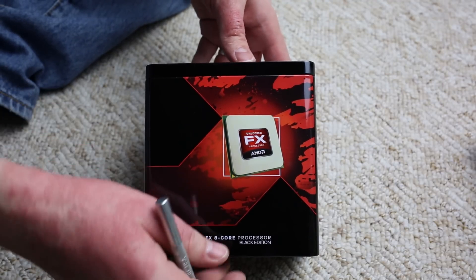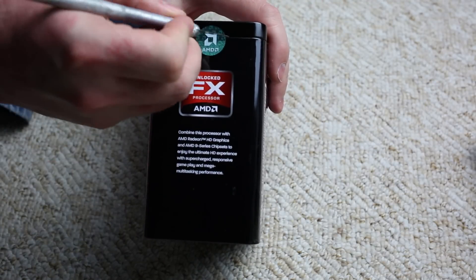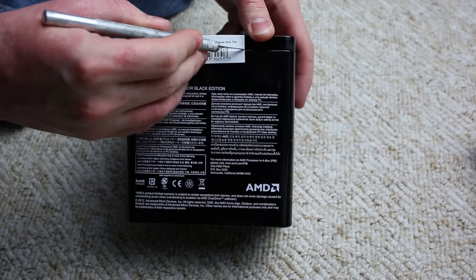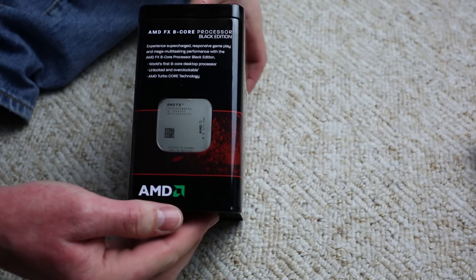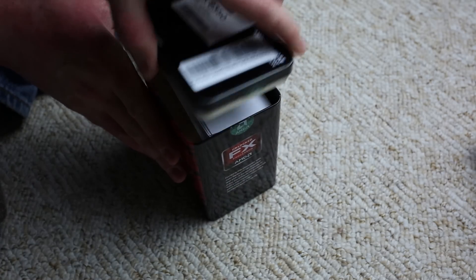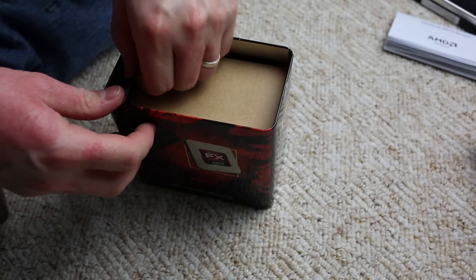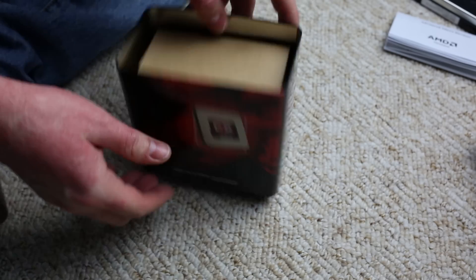Now let's move on to the AMD 8-core processor unboxing. These black edition or unlocked edition chips always come in a tinted box, bundled with a box cooler heatsink, the chip itself, and some paperwork. Opening the lid, you get the paperwork from AMD, and on the left is your CPU. Let's set it aside and get out the box cooler.